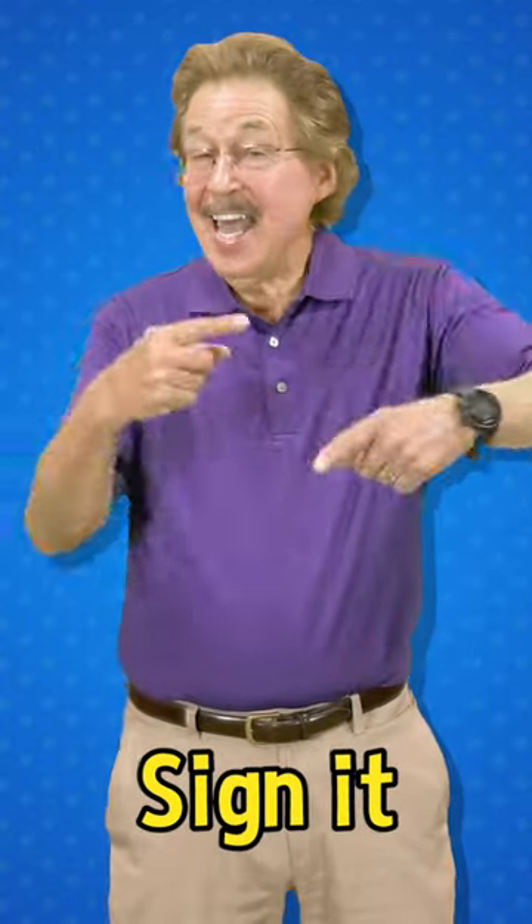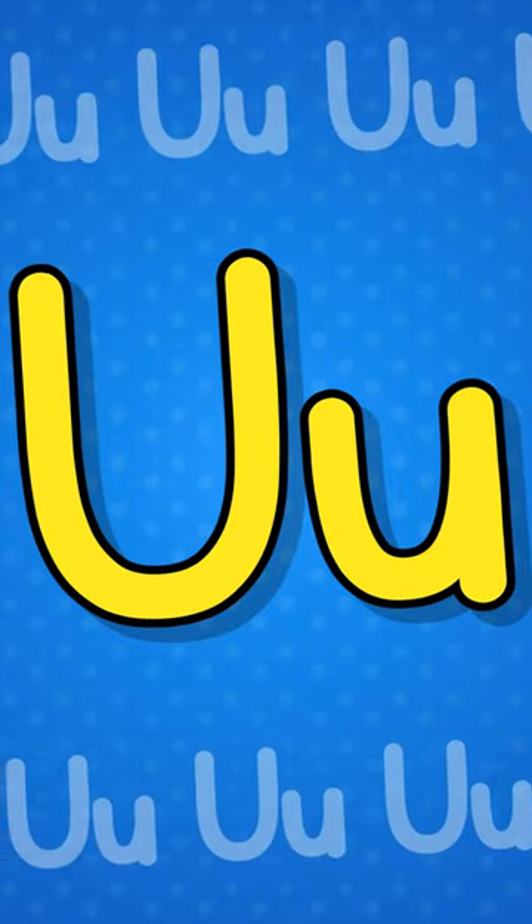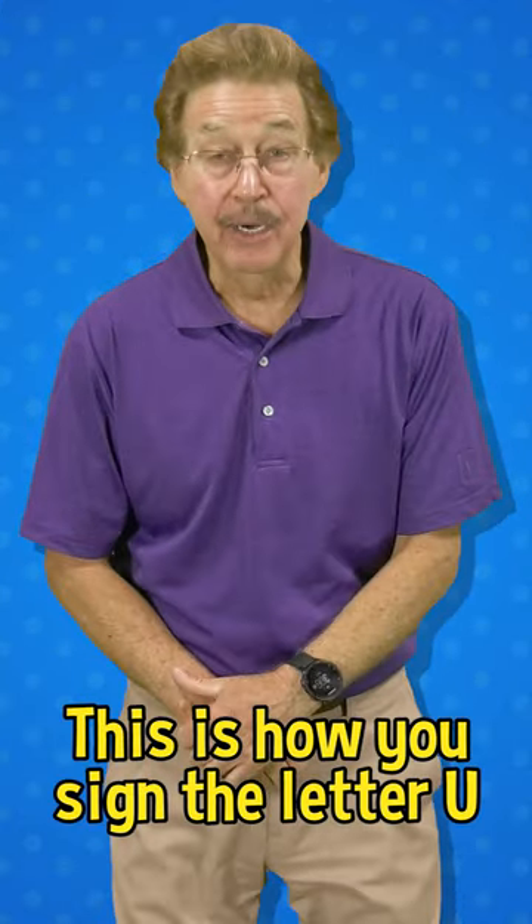See it, say it, sign it. Let's learn to sign the letter U. This is how you sign the letter U.